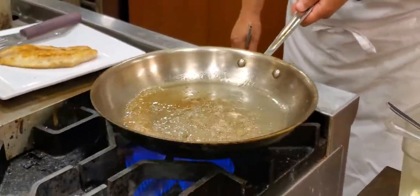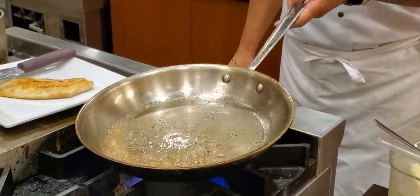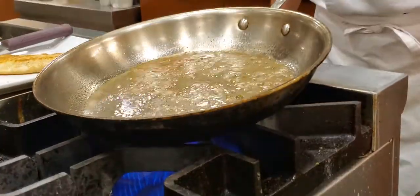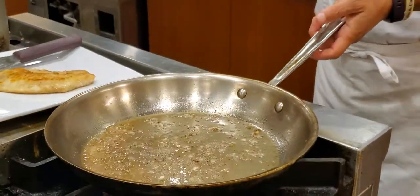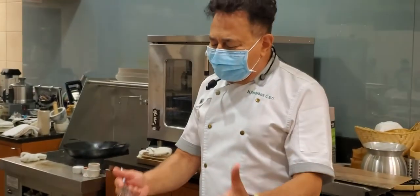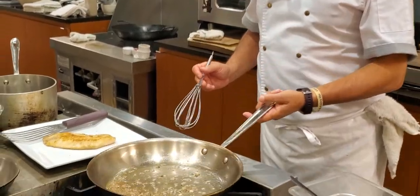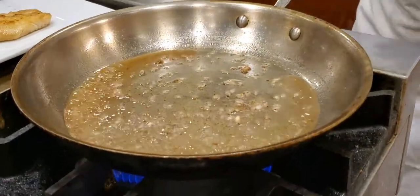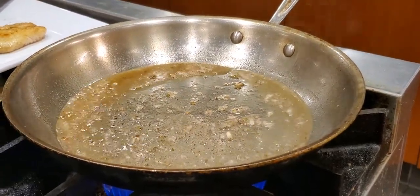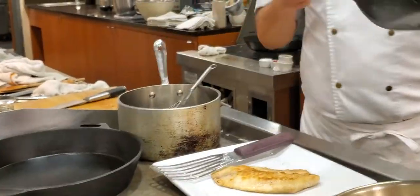So I'm reducing the flavor from the fish, from the shallots, whatever you're adding in here. The shallots — you just need to sweat them. You just need the flavor into the wine. If you want to take the shallots out of your sauce, then I can strain them.